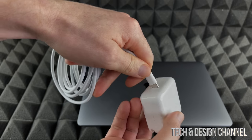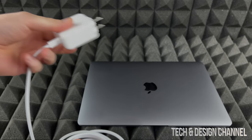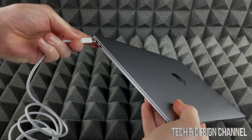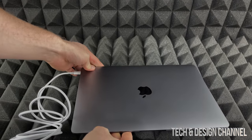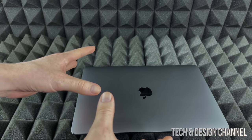To charge up your new Mac, plug the charger into any side — it works either way — then plug it into your wall outlet. When you first get your Mac, you don't really need to charge it right away because it should already have some charge.